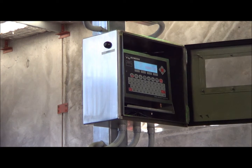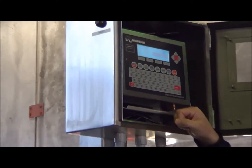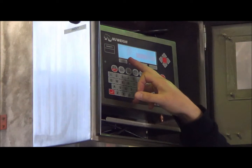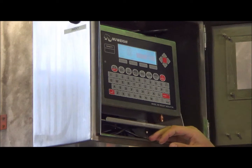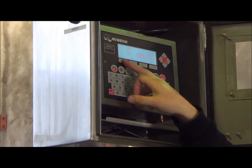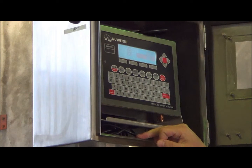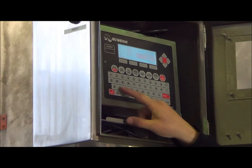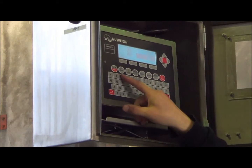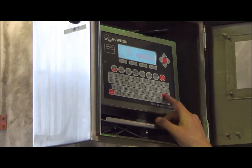We've got two ways we can do this. We can program the truck regos into the memory of the indicator, so we simply type in an ID and press enter. I have not programmed any IDs in yet — I'll just do a temporary pass. I'll type in the ID as rego ABC123, press enter, and stand on the scale. We've got some weight recorded — that is the first pass.